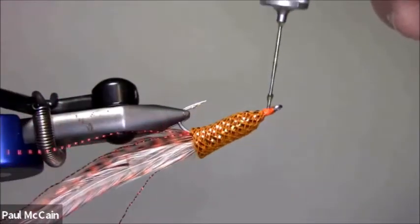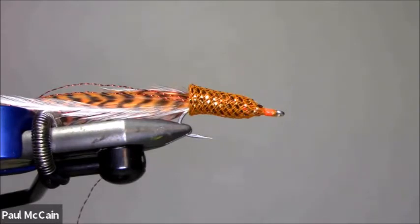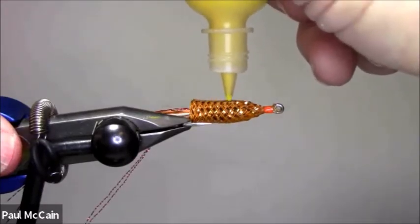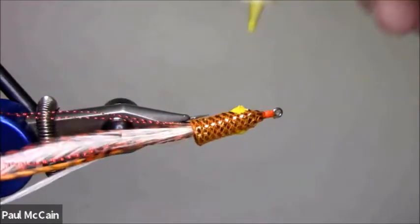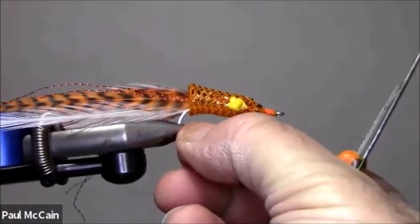Put a little head cement on the fly. I'm going to use the same paint — you can use all different colors too. I think the eyes are more for the fishermen than the fish in this case. So I'm going to put my eyes right there and right there. When it gets almost dry, you can flatten it out with your fingers, but you've got to let it dry a little bit. Then put the black on — it really, really makes it look good. So that's the fly.